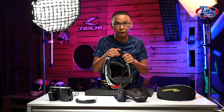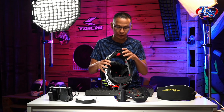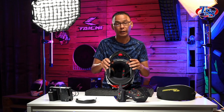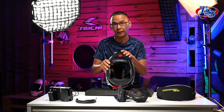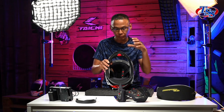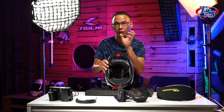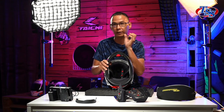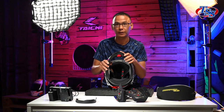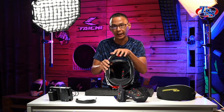Before I forget, the air feed system where you pump the air to fit more snugly is not a fitting system. Remember, when you go and try out the helmet for sizing, make sure you get the right size for your head shape, especially at the top. The air feed system is really to provide you with a more snug fitting so that you feel a bit more solid. Make sure you try your helmet size properly and do not depend on the air feed system as a sizing guide.